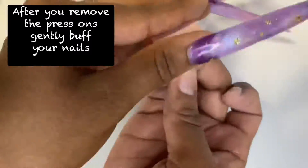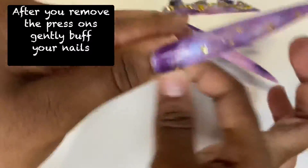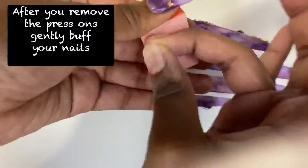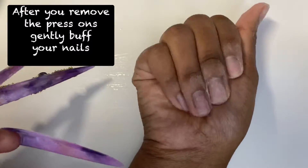After the press-on nails come off, you want to buff your natural nails just to get any remaining nail glue off. Please do not pry your nails off — that will lead to damage. Don't use the cuticle pusher to peel them off; that will lead to damage in the long run.